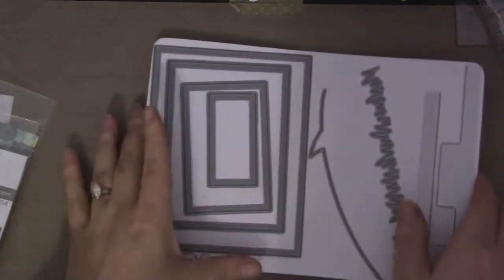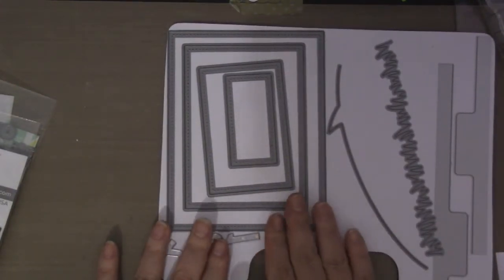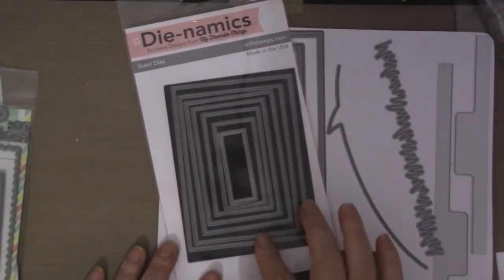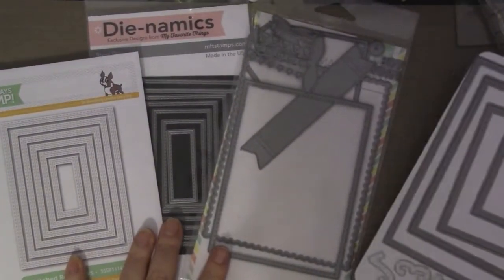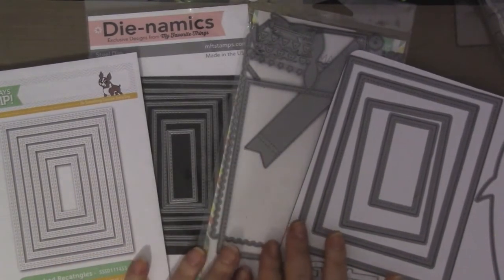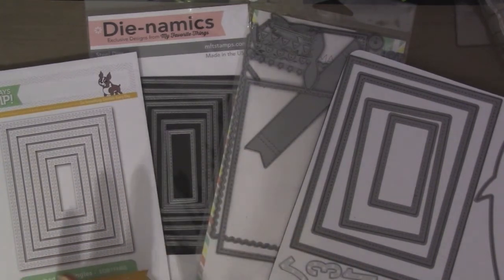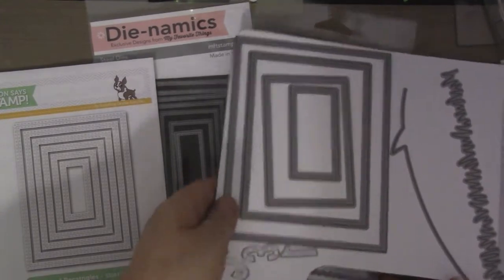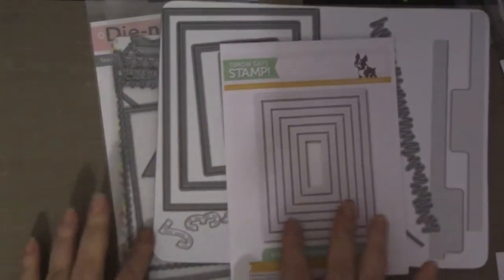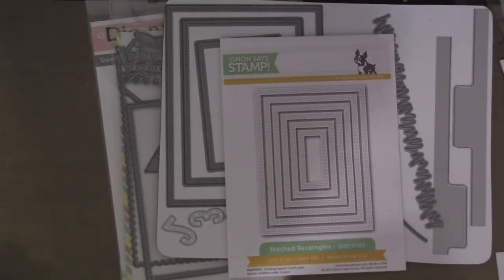First I'm going to go over the rectangles - the rectangle stitch dies. This is a Lawn Fawn large stackables die, and then I have the MFTs, which are also stitched. These are all stitched lines - so Mama Elephant's Femme Frame, Simon Says Stamp - instead of buying all of these different companies or sizes, if I had a choice I would like to just buy maybe one. I wanted to kind of give you guys an idea of the rectangles since I have a lot of different companies to compare.